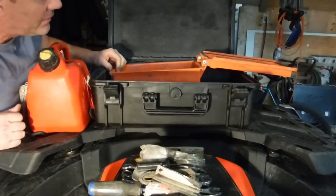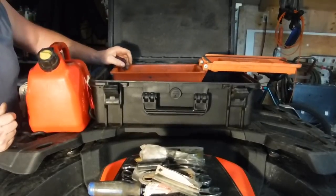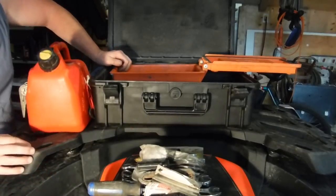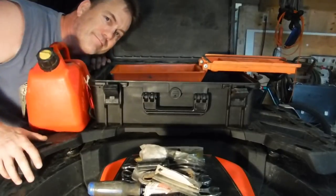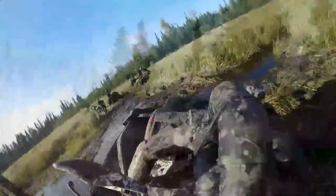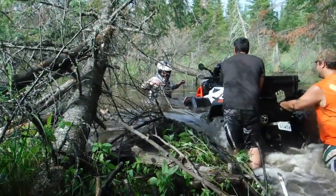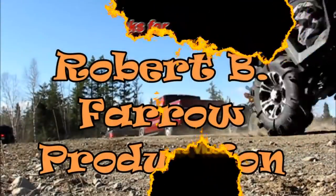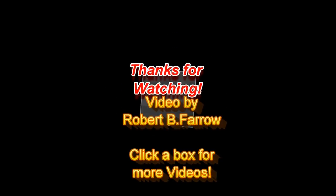Yeah, that's about it. So now you know what I carry in this thing. Probably a little redundancy there, a little more than I need, but it can pretty much take a lot of stuff apart on this thing. Hope you enjoyed the short little video — that's what I carry in the black box. Thank you.